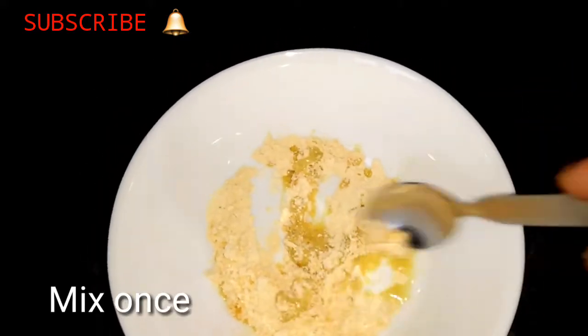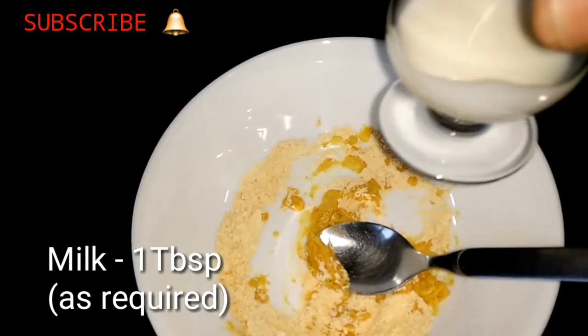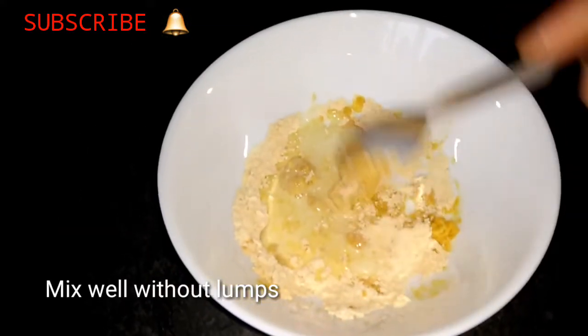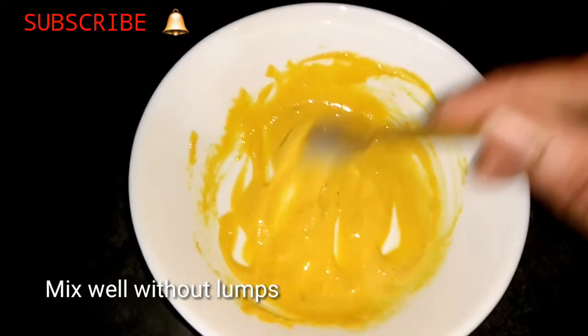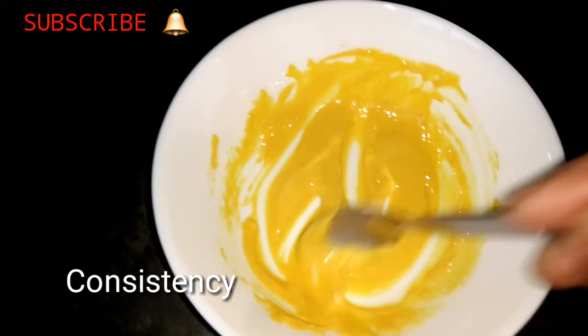Then I will mix the ingredients. I will put a tablespoon of milk. I will put a lump in the water and mix the ingredients. So I will put it to a consistency.